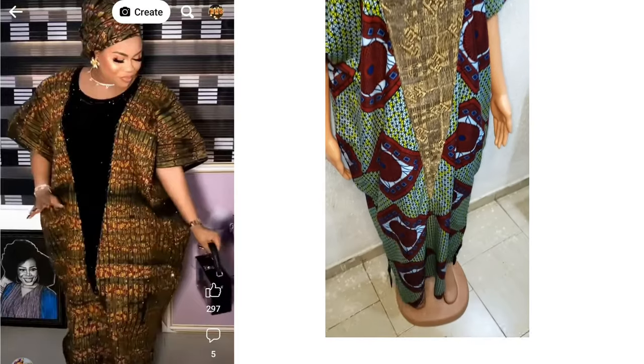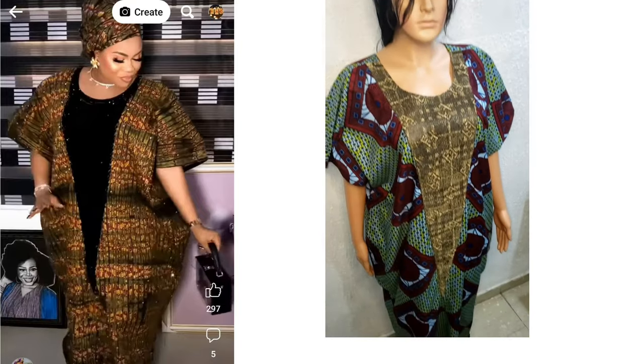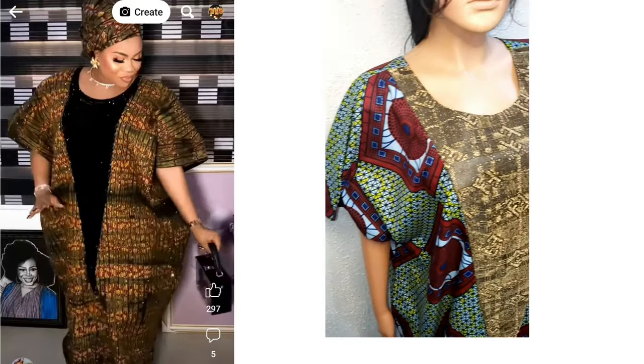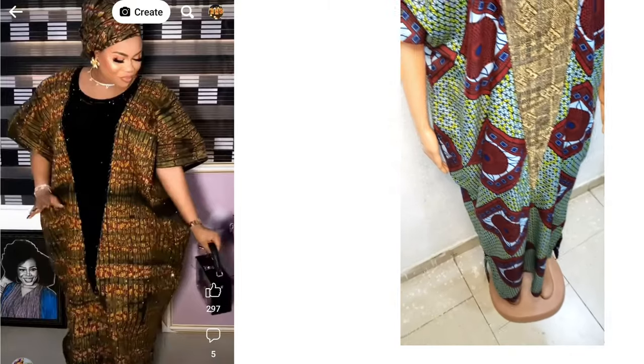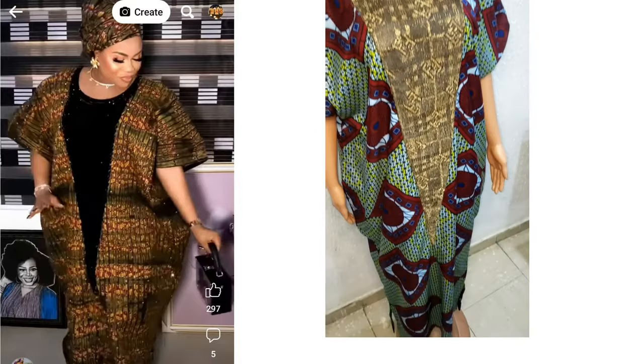Hello lovely people, welcome back to my channel. I'm Adi Bimpy from Style by Binta, and today in this video I'm going to be showing you how to make this beautiful booboo caftan dress. It's going to be as simple as possible, it's going to have a cowl neck side, and it's also going to have a V-shaped cutout in the center front to beautify the front of the booboo dress.